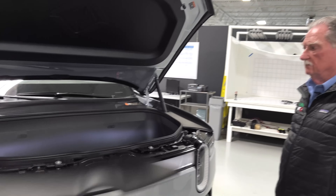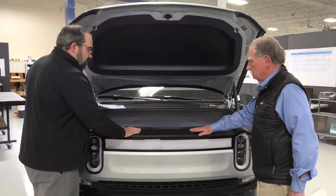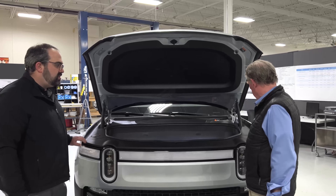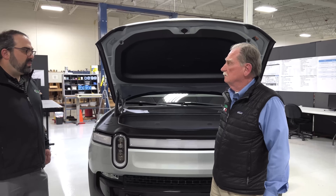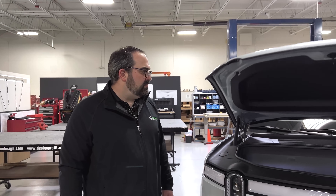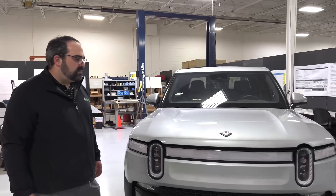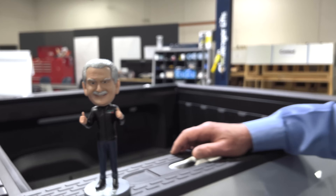We can put this back on — it's a real easy line-up and it just puts itself in. We'll be taking this frunk out later today and we'll take a look at what's underneath in the next video.